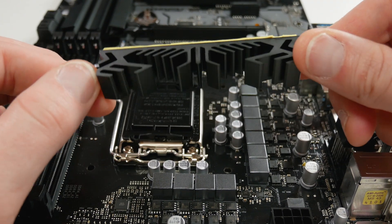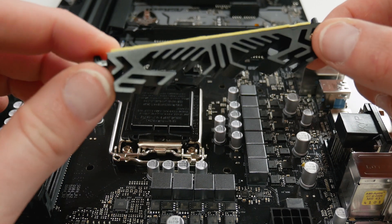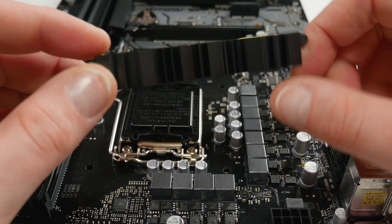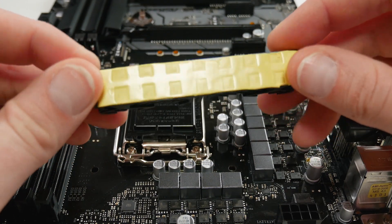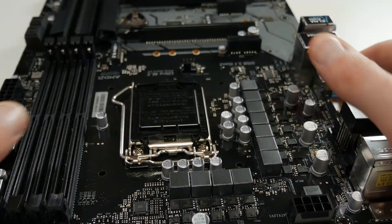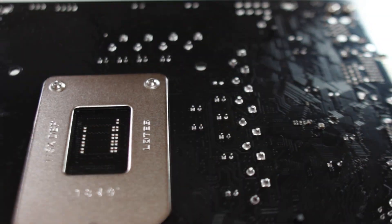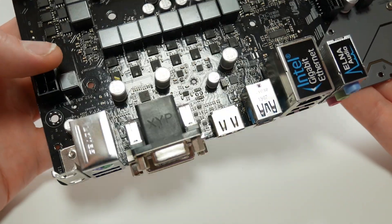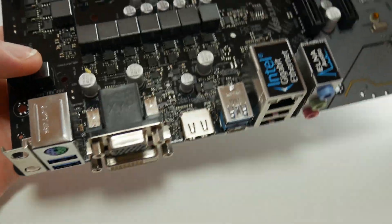Here's the VRM heatsink — it's all aluminum and it's kind of small. There is a thick thermal pad, but it does have a little bit of surface area so it might do some good with a fan nearby. There are 11 inductors and no doublers on this board, so it's probably working with 8 to 10 stages directly to the CPU for vCore, possibly a bit less accounting for things like the internal graphics.